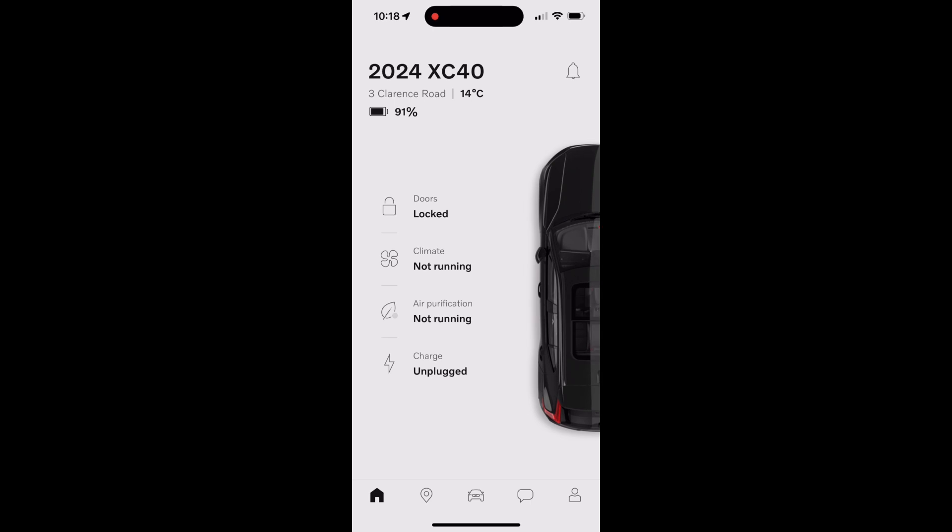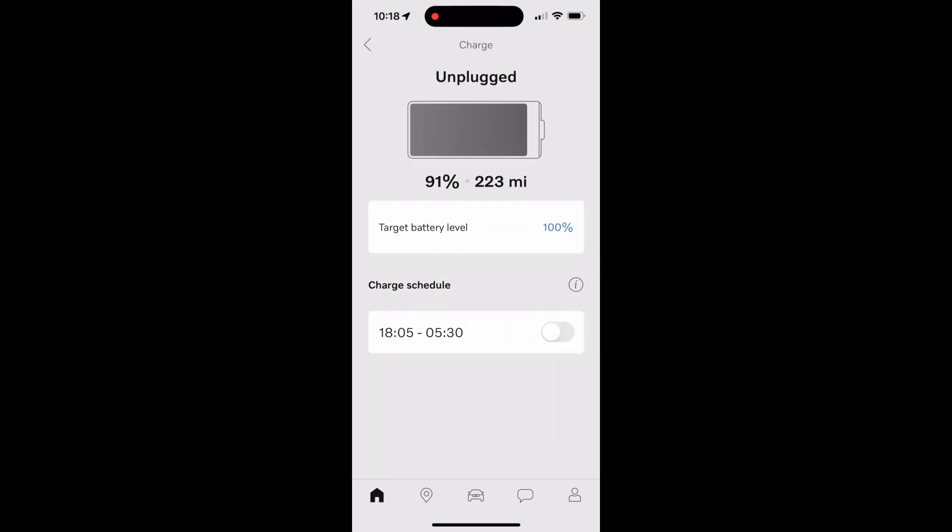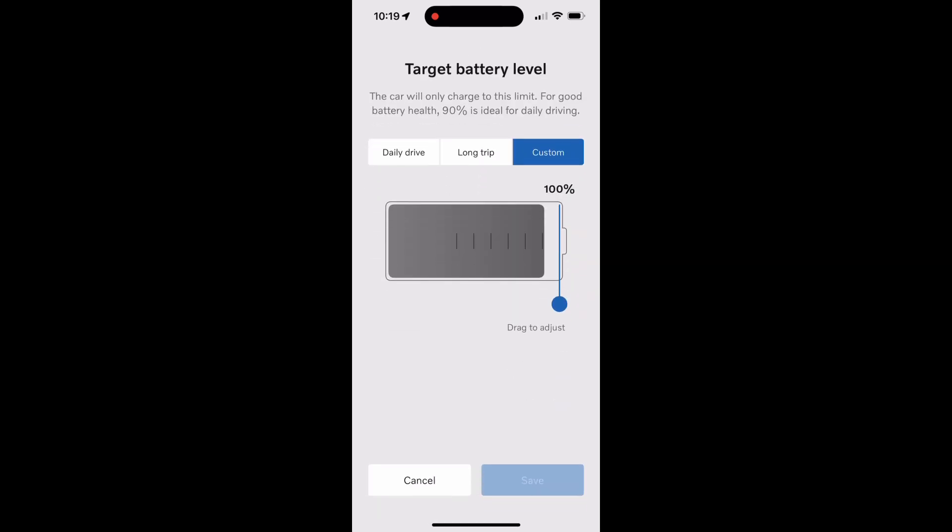The last icon on the home screen is the charge icon, which shows the current status — currently unplugged. Going into that section, you can see the state of charge and the range. Under target battery level, currently set to 100%, you have options: daily drive at 90%, long trip at 100%, or a custom setting where you use a slider to select the exact percentage you want.